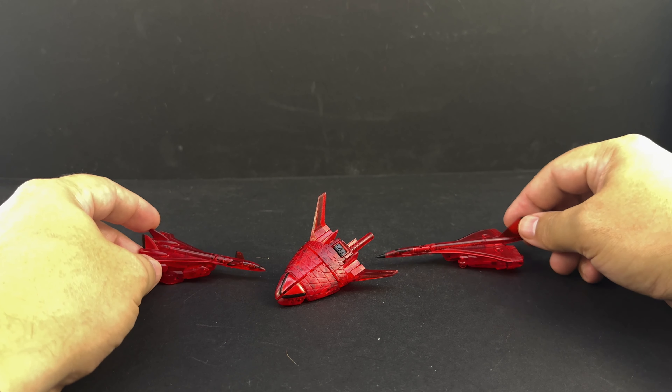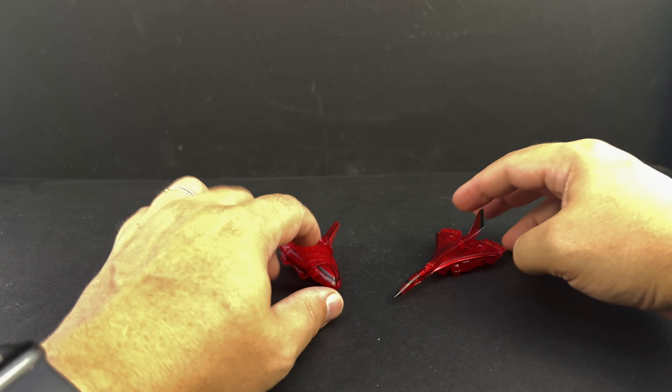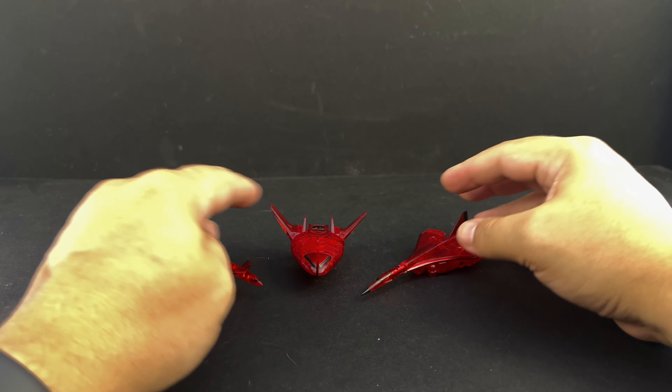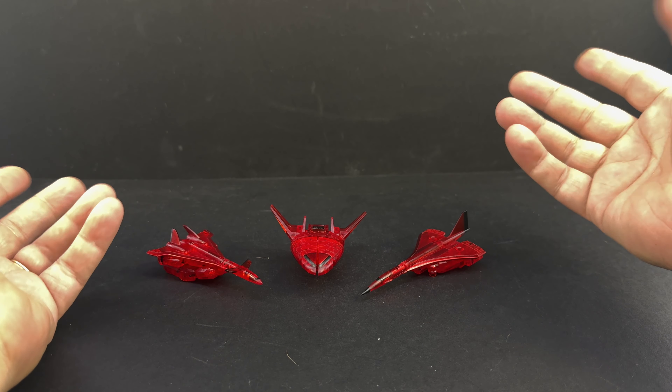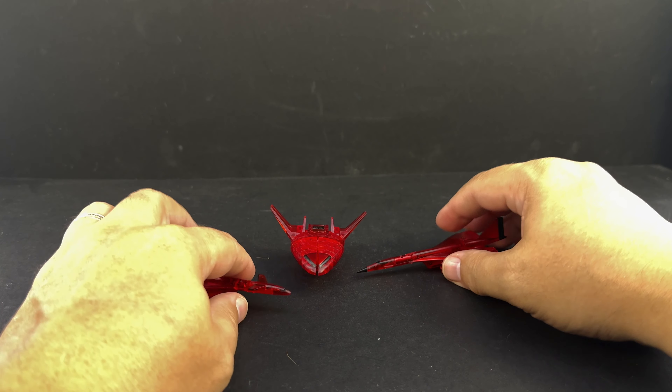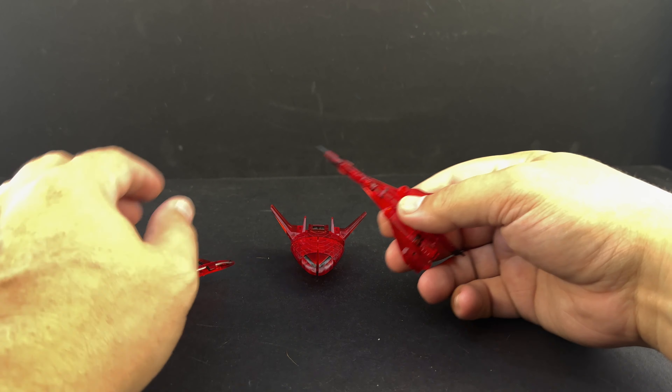They're just shiny — there's some nice metallic red detailing in a few spots on these guys. They really pop, they're very shiny, they look like candy. I kind of want to eat one because they look tasty, but they're not sticky like candy, which is good.